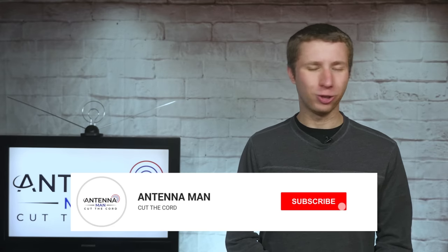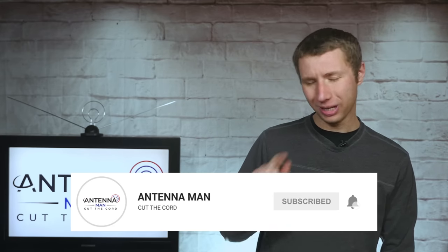If you're seeing me for the first time, make sure to subscribe to my YouTube channel and hit the bell icon to receive a notification whenever I post a new video.